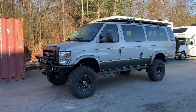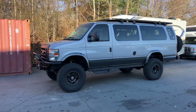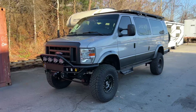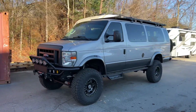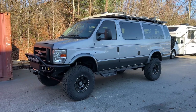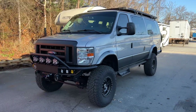Hey everybody, Chris here at U-Joint again. Here is my new daily driver van. This is my 2014 E350 V10. So if you follow us on social media, you've seen that I got this van back in August. Justin at our Colorado shop actually sourced it — he got it through a family friend.